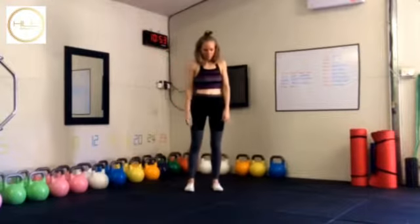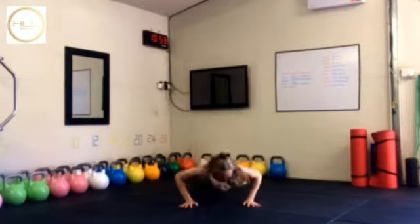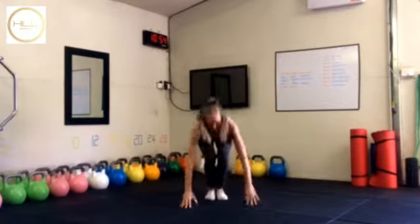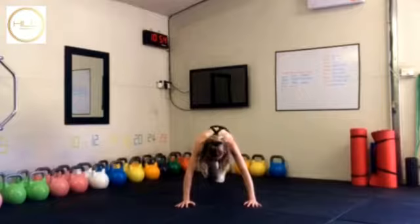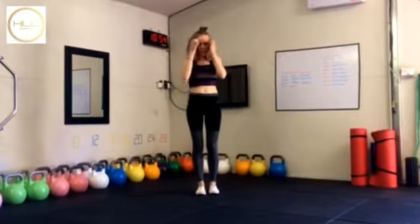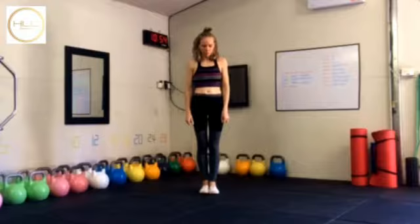The second movement is a burpee with mountain climber. Here's the advanced version: one leg in, then the other leg in, then jump up. Touch the ground, knee in, knee in, and then up you go. The regression would be using your leg to stand up instead of hopping up. Again, 40 seconds on, 20 seconds rest.